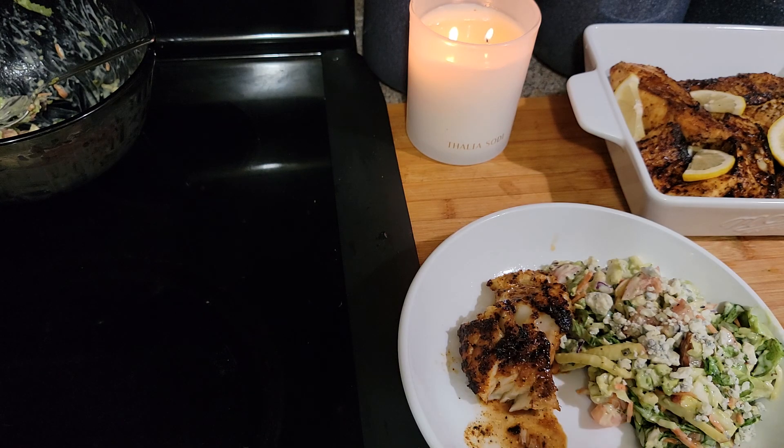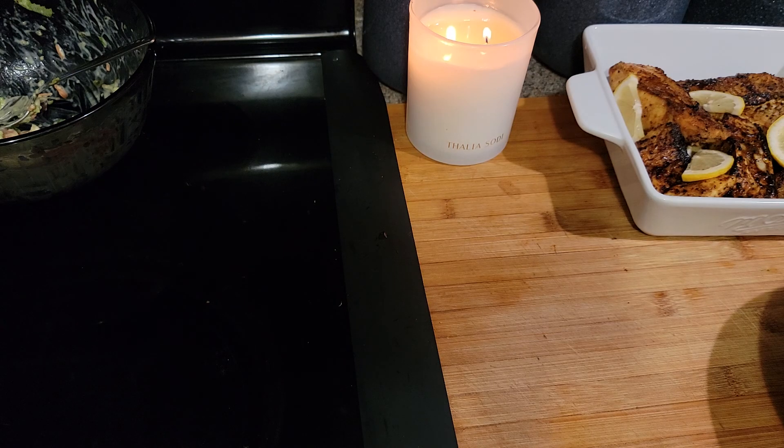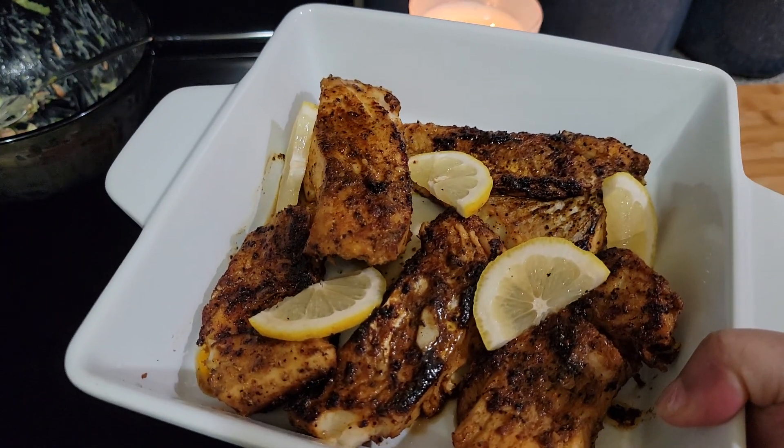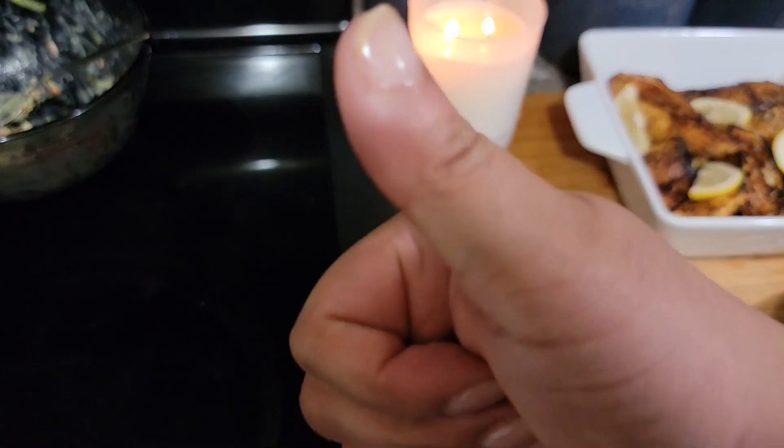On my channel I do have a seasoning blend showing how to make your own homemade blackening seasoning, in case you don't have any on hand — you probably have all the spices it takes right in your cupboards. So that's my quick video for blackened cod. You guys like, comment, share, and subscribe. Let me give you a good close look at this — that's what it's looking like. Alright, you guys have a great day, give me a big thumbs up, bye!